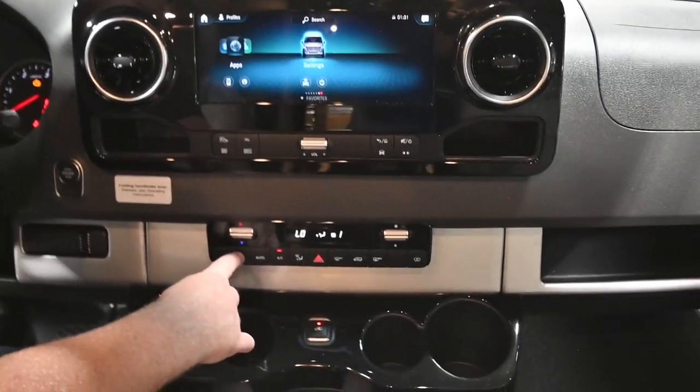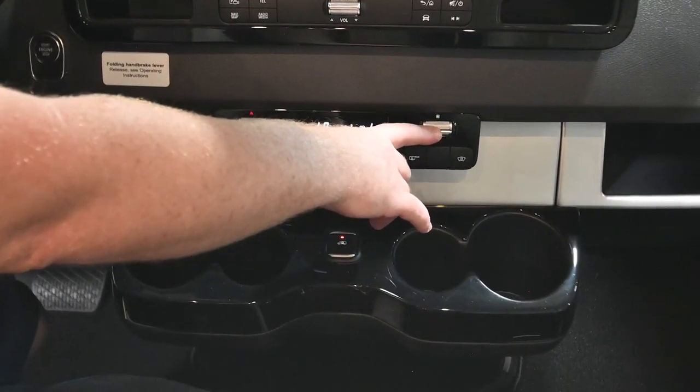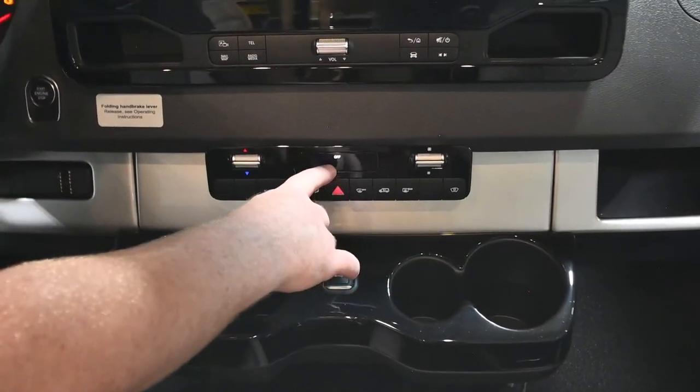Down below, you've got the air conditioner which does have an automatic mode. To turn it off, take the fan control and simply press down until it says off.